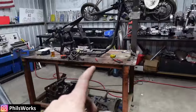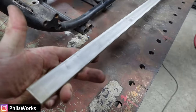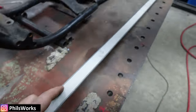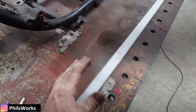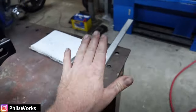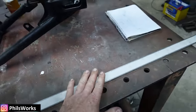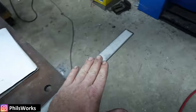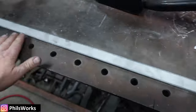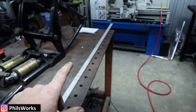Foot pegs are done. I've got my material here to do the sissy bar - this is some 30mm by 5 flat, just 304 stainless because it's not seeing salt water. Before I bend this I'm going to polish the inside because I won't be able to do it once it's bent. I'll polish the inside, bend it, and then polish the outside.